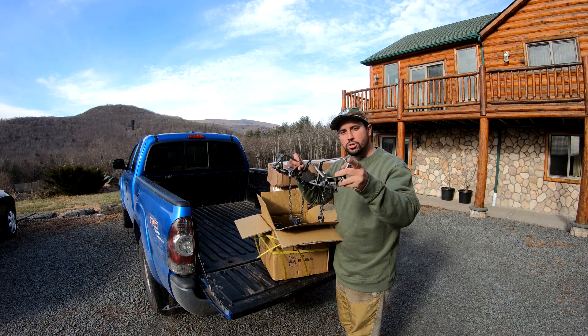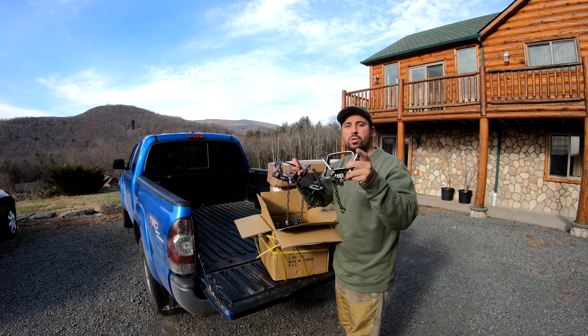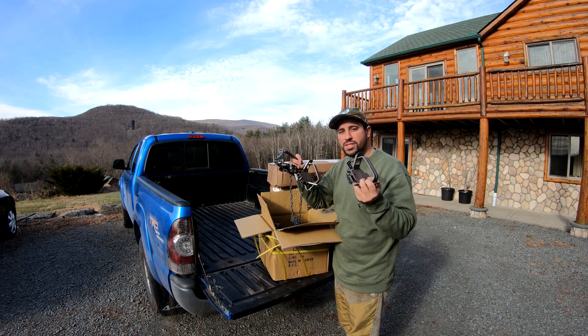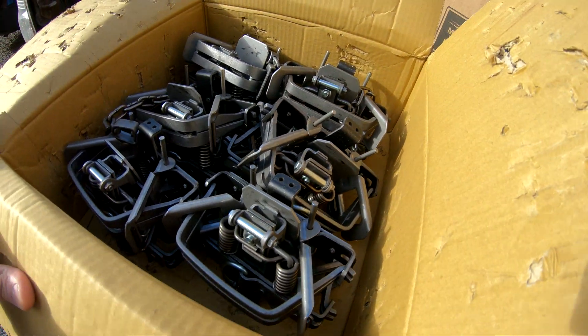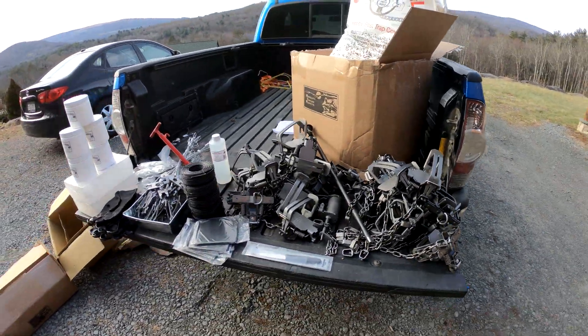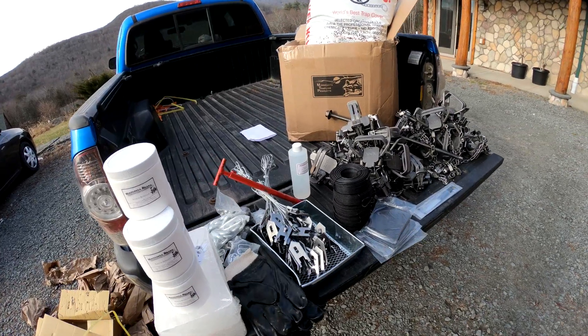Hey guys, if you just got a new shipment of traps in, I don't care what brand, make, or model they are, you're going to want to watch this video to see how to remove the grease. Should have two dozen in here. Don't miss how to degrease your new traps and your cables here.